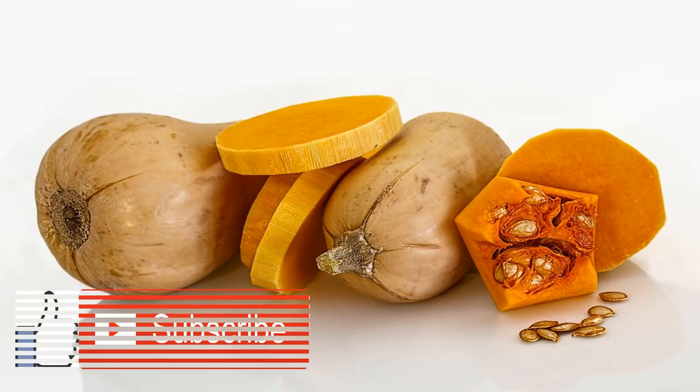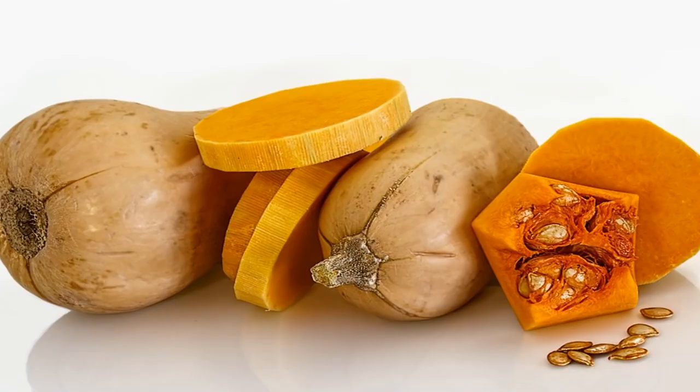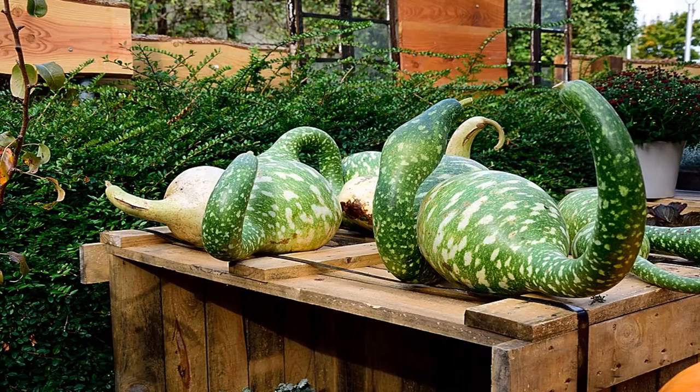Spaghetti Squash Recipe. If you're reducing carbs or cutting out grains, you might be missing pasta. It's an ingredient many people turn to because it's easy to prepare and super versatile. But what if I told you there's another way to get your spaghetti cravings without eating the real stuff, and that you can even increase your veggie intake? Enter my spaghetti squash recipe.